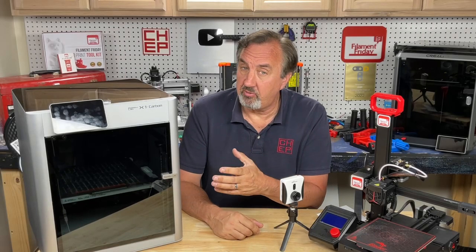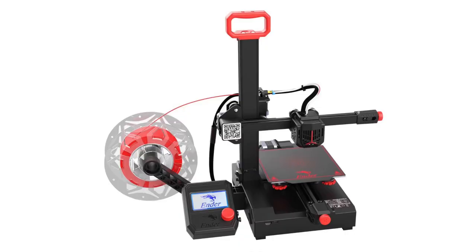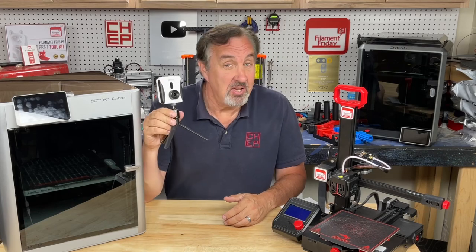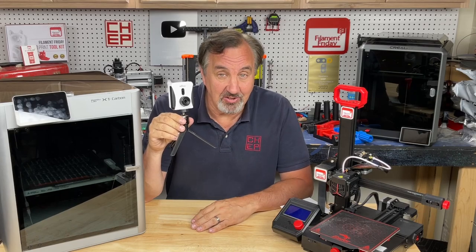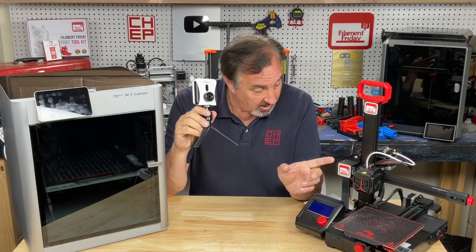The X1 will cost you about $1,200 and it comes with the Bambu Handy app that you can download to your phone. The Ender 2 Pro will cost you somewhere between $125 to $160 depending on where you buy it or if you get it on sale. The Minion Beagle version 2 you can get with a discount code in the description below for less than $90. It also has an app you can download to your phone that allows you to monitor, control, and actually do time lapses on your printer.